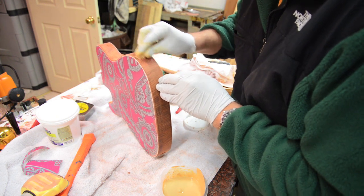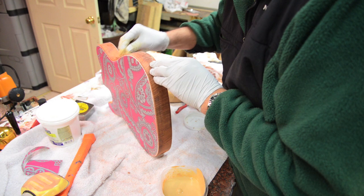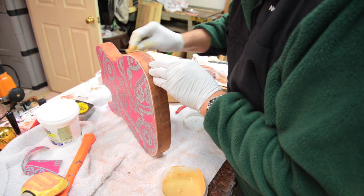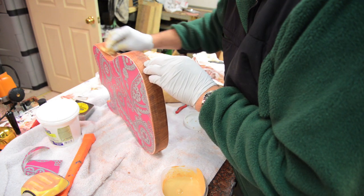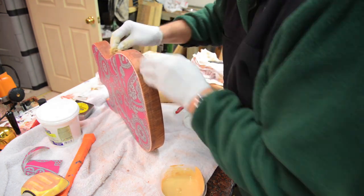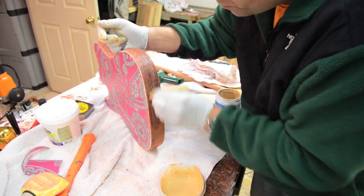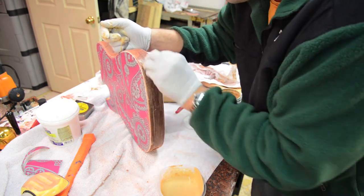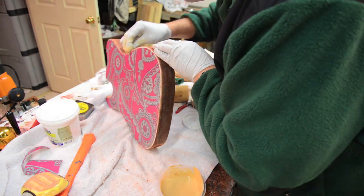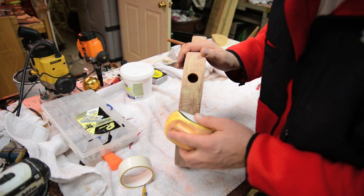So I get the Wonderfill to kind of a watery toothpaste-ish type of feel, take a little damp rag, and just rub in the Wonderfill where the body is exposed. It didn't take all that long — just a couple of minutes. We'll let it dry, and then we'll come back with 400 grit sandpaper and sand it clean so that the filler is just in the grain and just in the open pores.